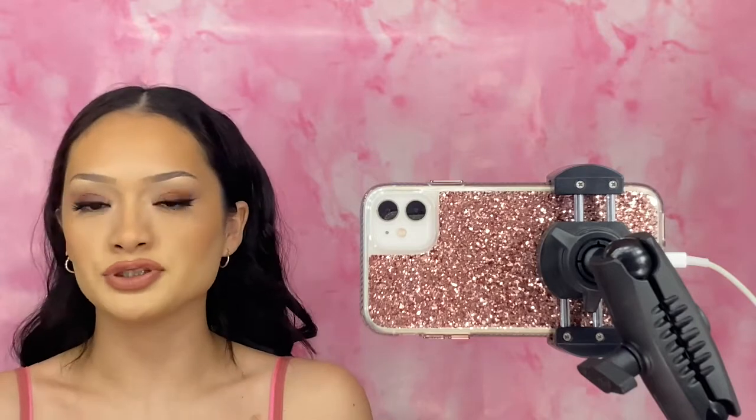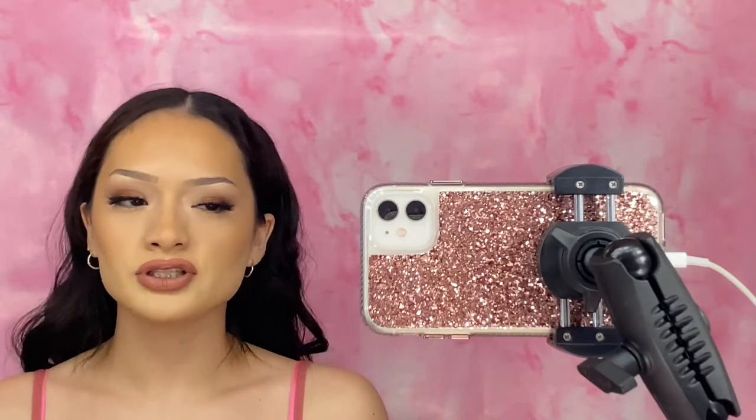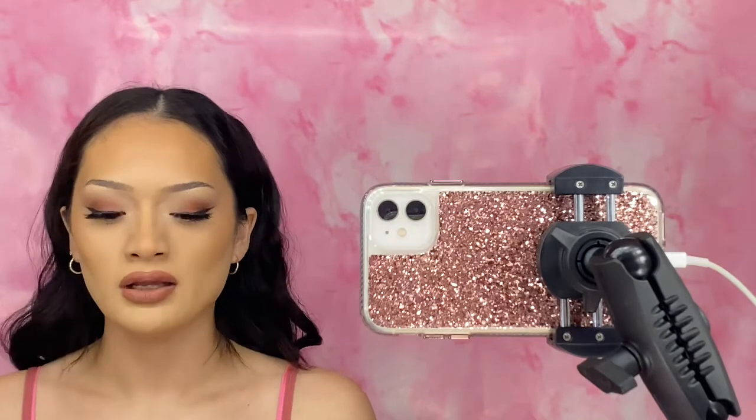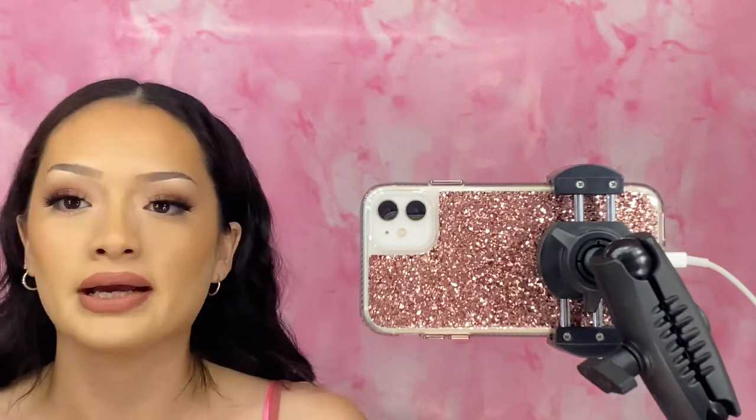Once my sister gets back from work I'm going to ask her because she knows about makeup too. I usually try to ask people that know about makeup because they can give a better opinion. I will keep updating you guys.